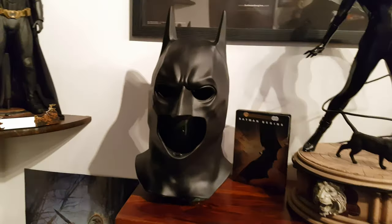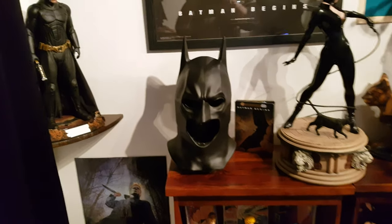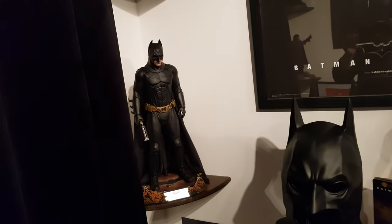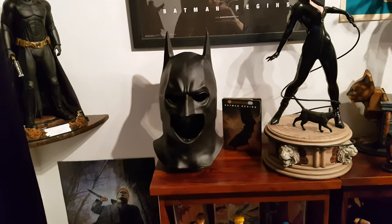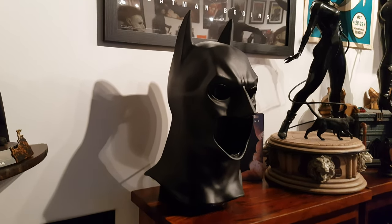Thank you so much Carl — this is amazing. Check out Toys of Arkham on Instagram — some awesome photography, Hot Toys figures, and all kinds of other stuff. This is just an amazing addition to the Batman Begins collection. I might rearrange this whole section just to be Batman Begins. Thanks Carl, god bless you man, hope you have a great Christmas. Thanks guys, I'll see you soon, take it easy, bye.